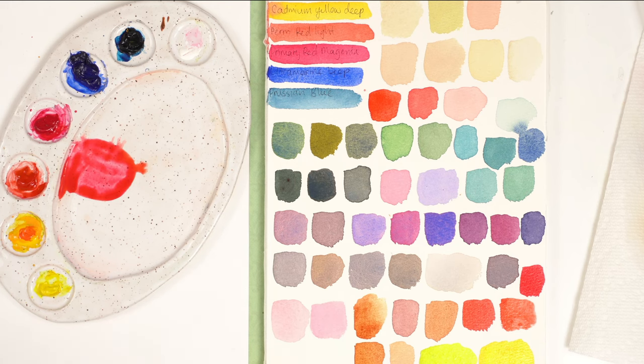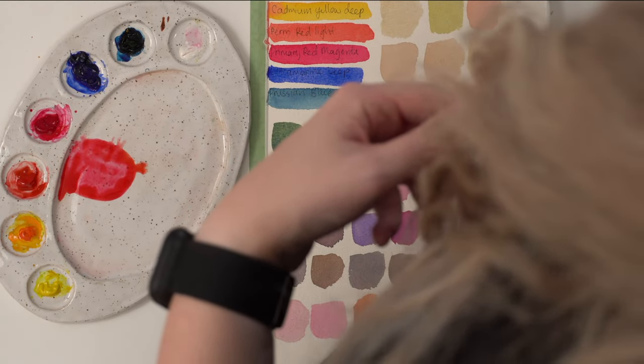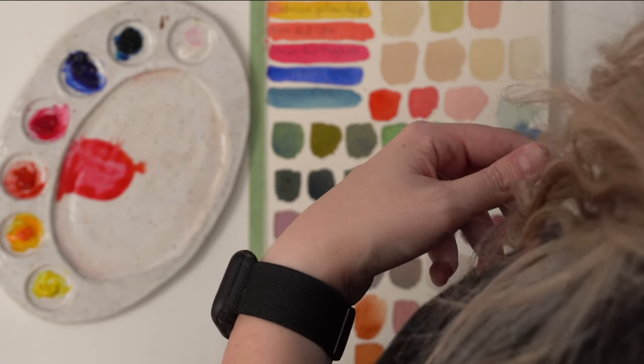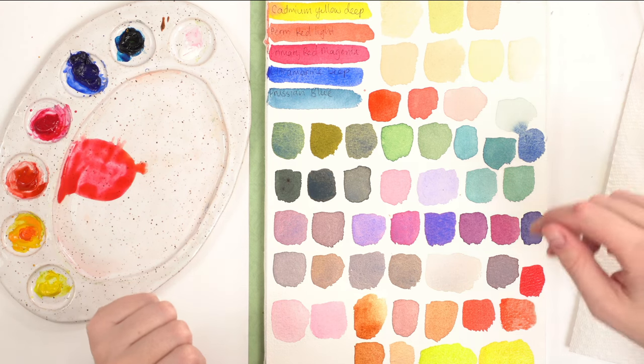If color mixing is something you're interested in — oh, hold on, my camera turned off. Sorry guys, technical difficulties.